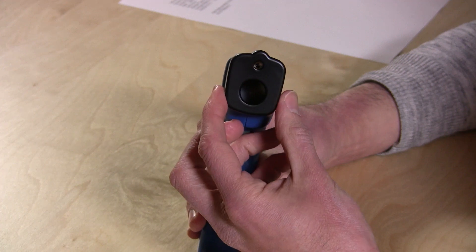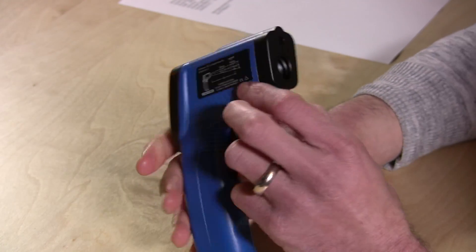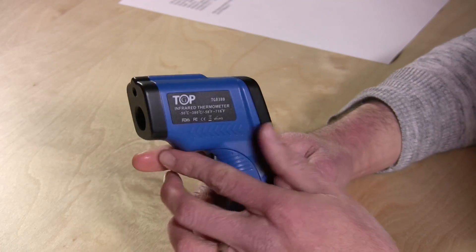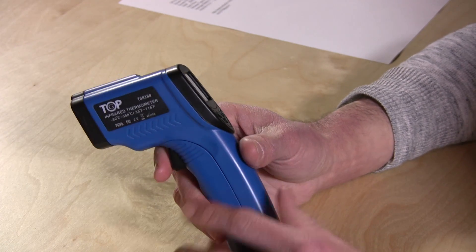What they recommend in the manual is that you want to have whatever you're measuring kind of fill up its field of vision, and they have a little diagram to give you some ideas on how to do that. I did find it works pretty well — it's fairly accurate and you're able to point it at things and get the temperature.